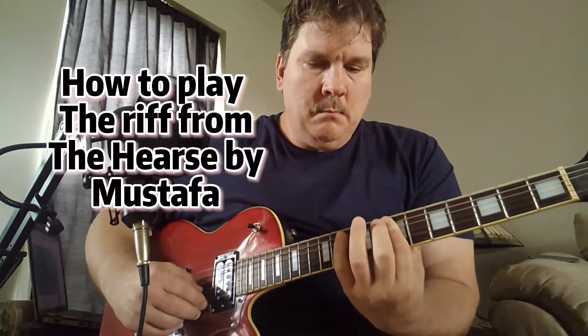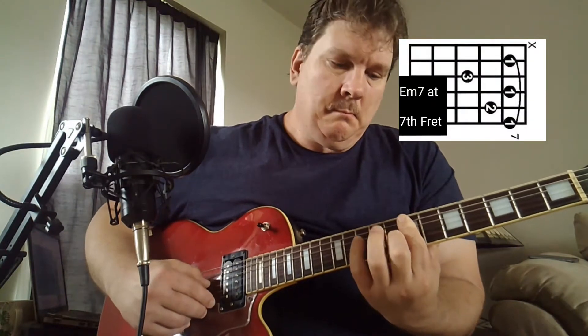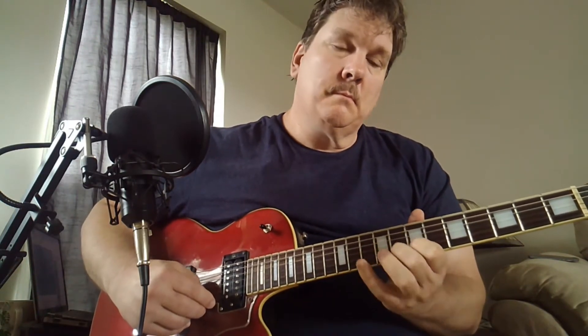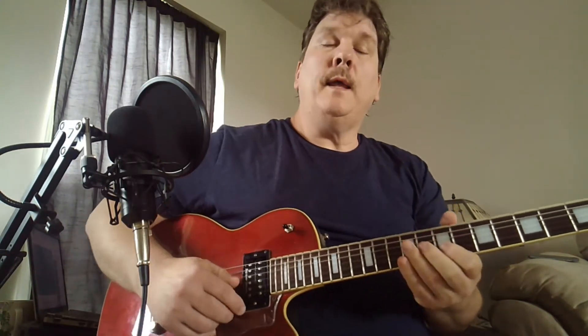Piano plays softly. Hey, I was playing the chord progression, the little riff from that new Mustafa song called The Hearse.